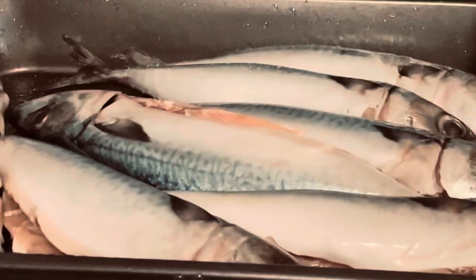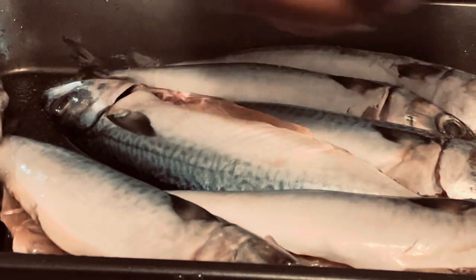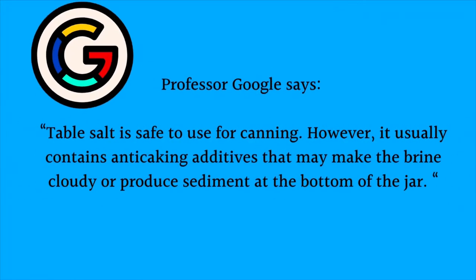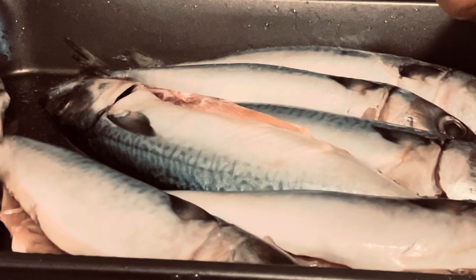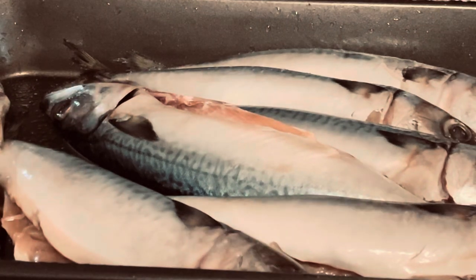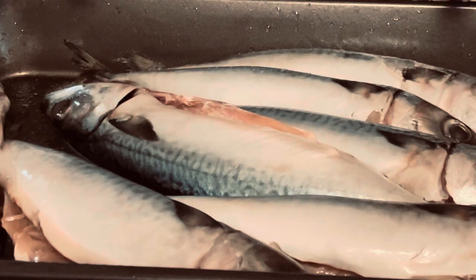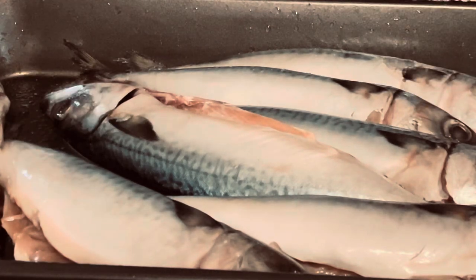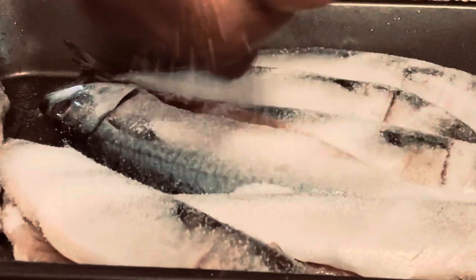I cleaned and gutted the mackerel, and now I'm going to add some salt. Normally we don't want to use iodized salt because you don't want it sitting in there causing bacteria, but I'm going to be putting it in the fridge and only pickling it for maybe a week and a half to two weeks. I'm going to put an excessive amount of salt and let it sit — it won't cure for too long but it will give it that salty flavor.